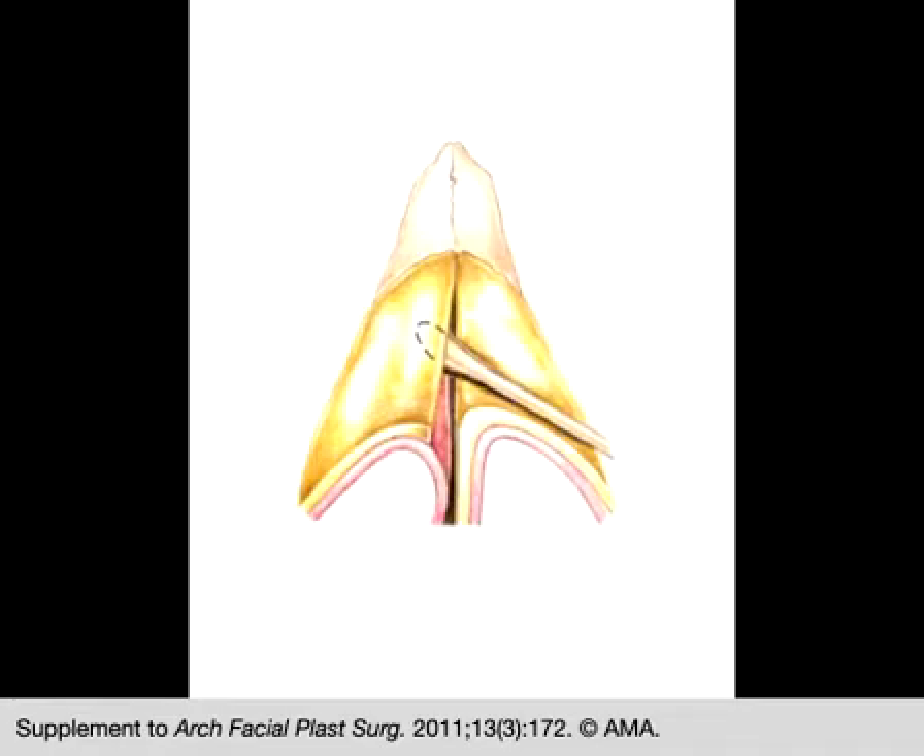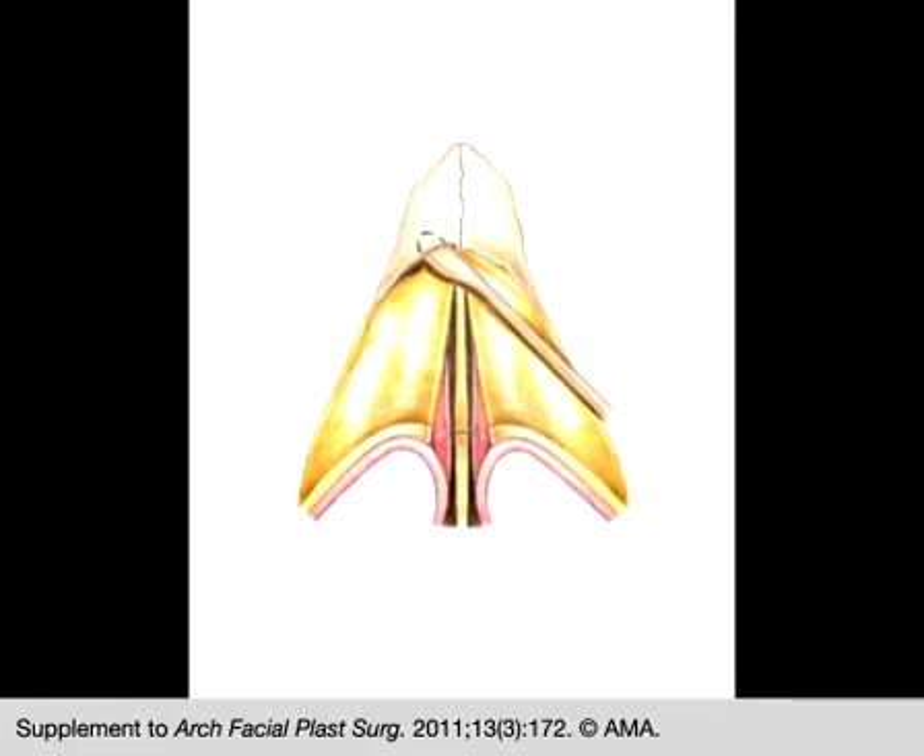The upper lateral cartilages are separated from the cartilaginous dorsum, preserving the full height of the cartilages. It is rarely necessary to separate the upper lateral cartilages from the caudal aspect of the bony hump deformity before removal of the hump.